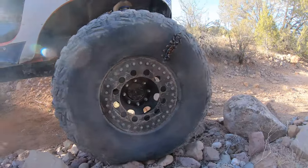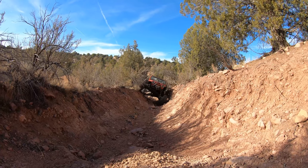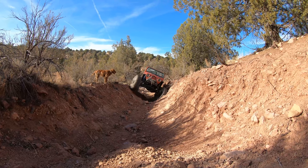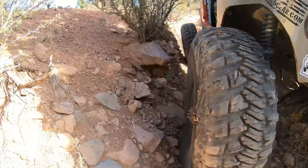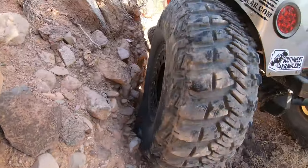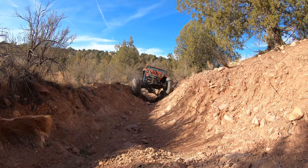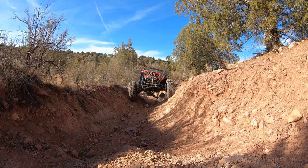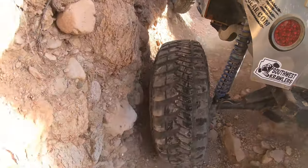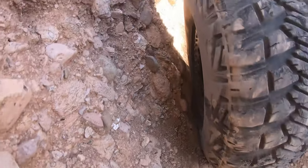No hiss — time for burnouts! Burnout approved. If you've got to give it the beans to get up a hill or get off the trail, you can let it rip. Still holding good. I don't think you're ever going to need to do a burnout when you're on a plugged tire, but we're just making sure you can if you want to. If that's not proof in the pudding, I don't know what is.